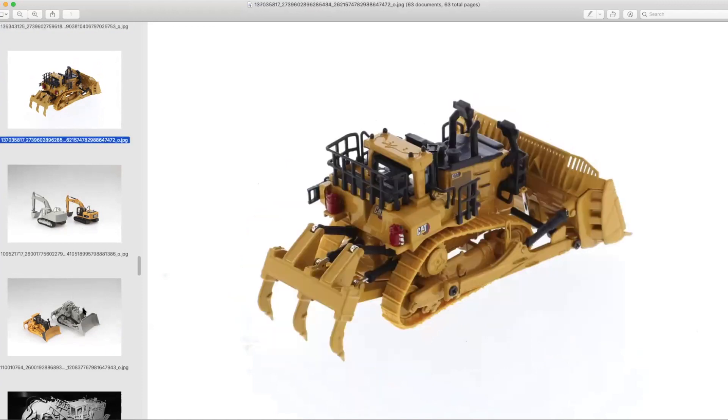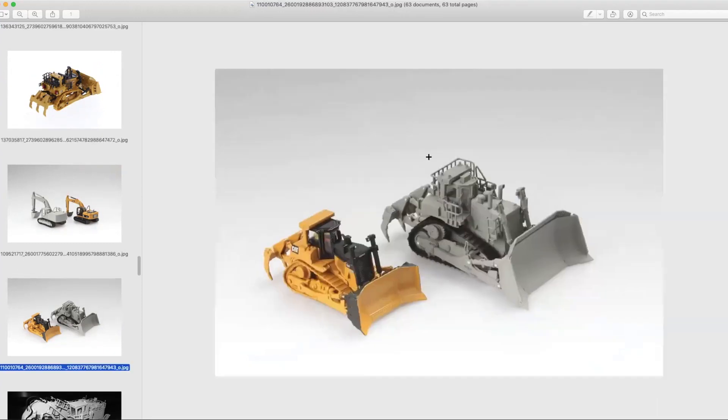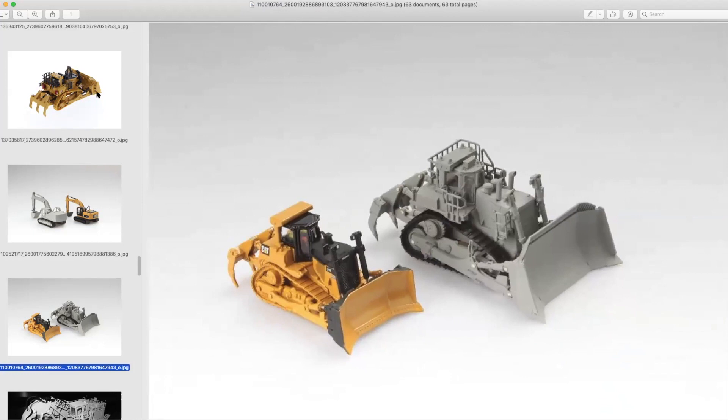In HO scale it's substantially smaller than 1:50th scale overall, but I think it looks really, really good. I'm very excited. I'm really pleased that they were able to get the visibility perforations on the spill guard even in this scale. Joe's pulling up a great picture right now showing the difference between a D9T and the prototype of the D11 — you can see it's a couple of notches above in terms of scale.